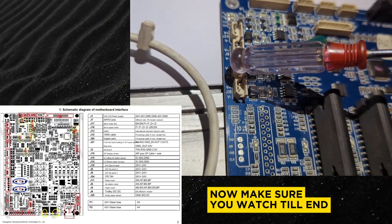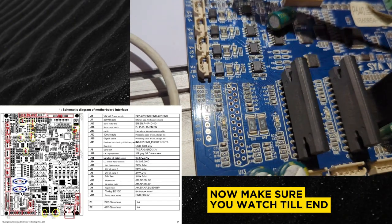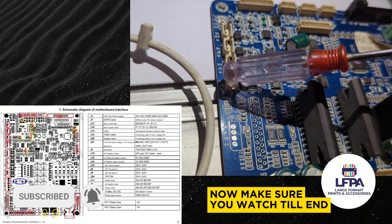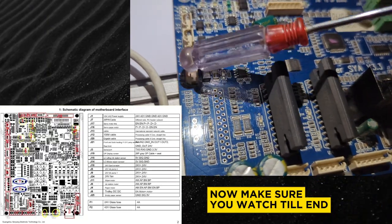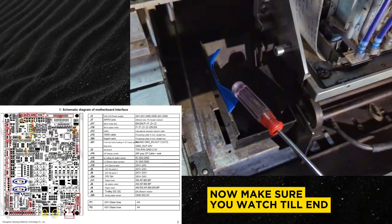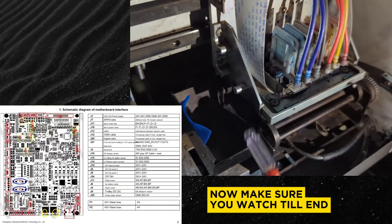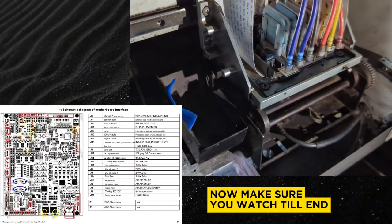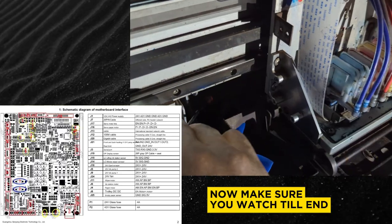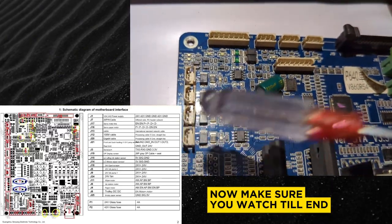The J5 is controlling another ink pump, so both J9 and J5 control ink pumps — you can put the ink pump in either of these two slots and you will be perfectly fine. The J18 slot is where you have the scraper. The scraper is not currently in my machine because my machine uses a static scraper, but I once had a Yinge W series that had a motor-driven scraper. If your machine has that tiny motor and the scraper comes forward, this is the slot that controls that.